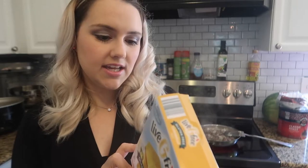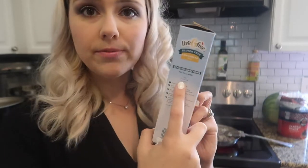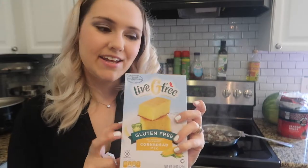The cornbread says you need three-fourths cup milk, and I'm just going to use the unsweetened original almond milk. I'm sure it will come out fine, and I'll show you guys later this evening what it looks like.